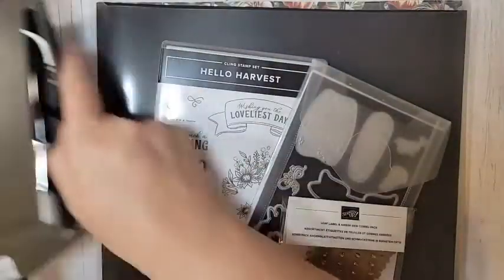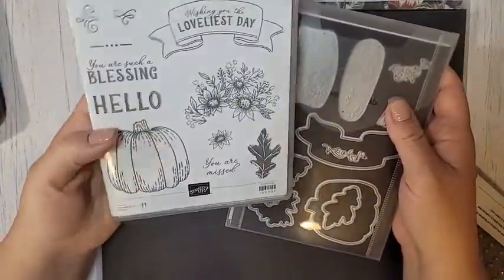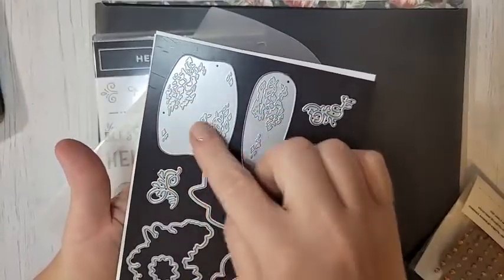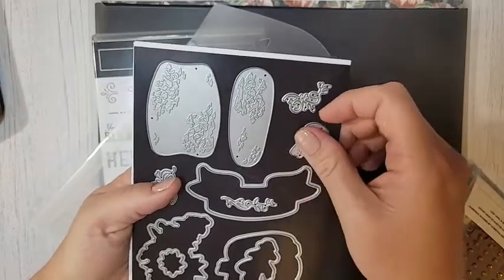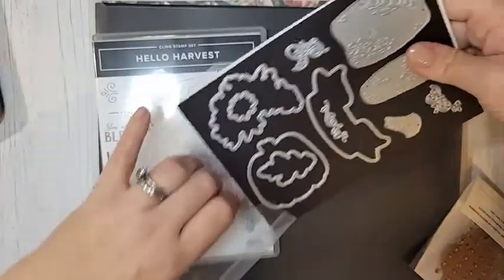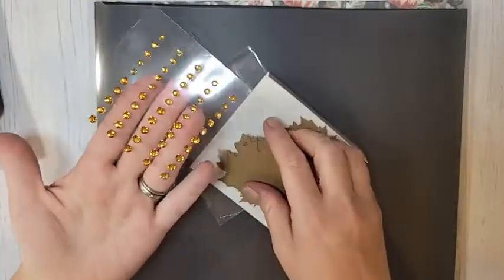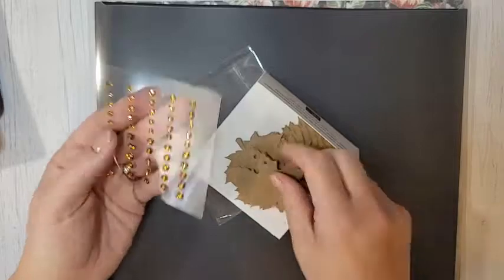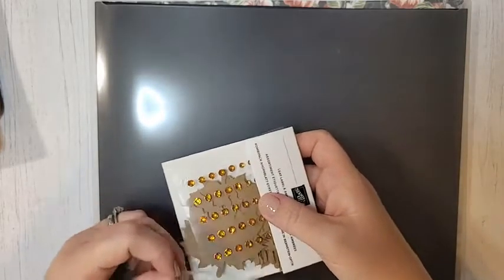This is the Rustic Harvest suite. The stamp set is called Hello Harvest — I love this pumpkin. The greetings are really fun and the dies are amazing. When you emboss with it, it's going to imprint all that texture onto your pumpkins, and there's a little stem that goes with it — gorgeous. Also in this suite are the leaf labels and amber gems. You get these little pumpkin-pie-colored gems and 25 little leaf tags that are like a craft card stock. The gems are gorgeous in person — like pumpkin pie rhinestones.